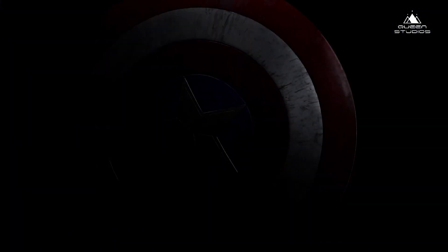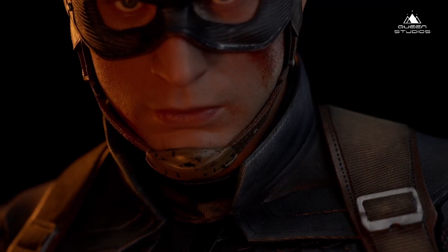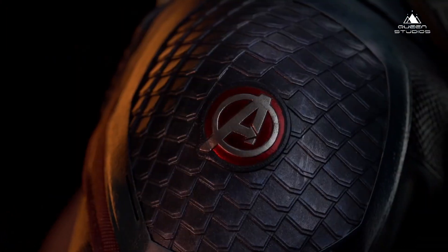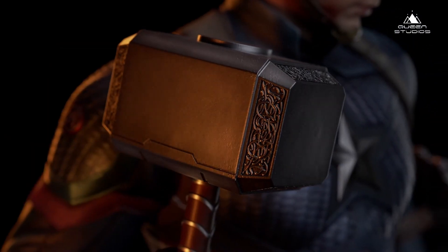Here is the trailer that we received from Queen Studios. Obviously this was going to be a teaser — we've been teased off and on about this particular piece. This is from the Avengers, and this is Chris Evans' Captain America. This is half-scale, and I know a lot of people are very excited because they're either a big Captain America fan or a Chris Evans fan. This is a very impressive piece.